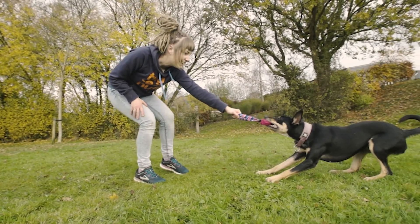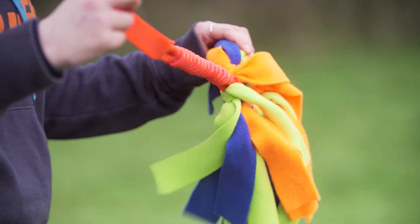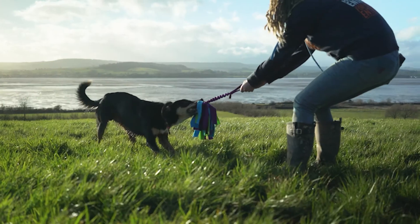Having said all that, we understand that real fur toys aren't for everyone or every dog, so we also have an excellent range of toys made with synthetic fur and soft fleece too. Our next lesson is all about how to look after your Tug Enough toy — it's a really handy one, so don't miss it.